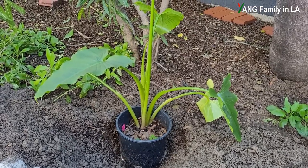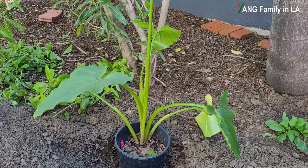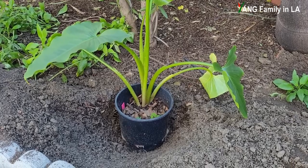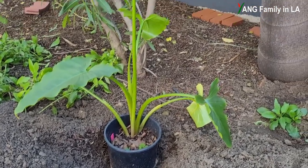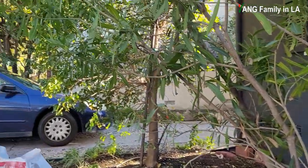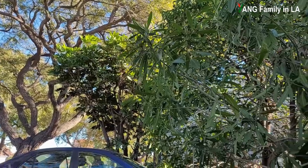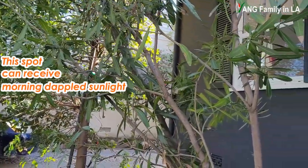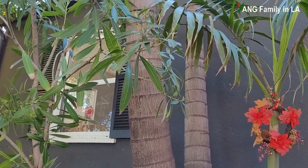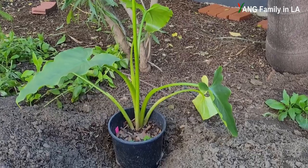Now let's go find a spot for this plant. I have already chosen a spot located in our front yard, on the eastern side of the house. It's kind of a shaded area, but early in the morning the plant can still receive dappled sunlight, which is good because we live in Southern California where it gets pretty hot during the daytime.